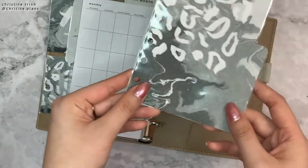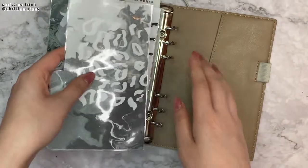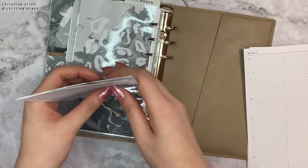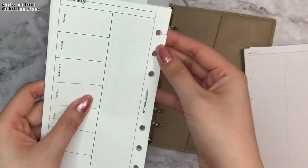And then I have another divider — double-sided and laminated. And then I have my weekly inserts. I do like changing out my weekly inserts daily, so let's add them in.